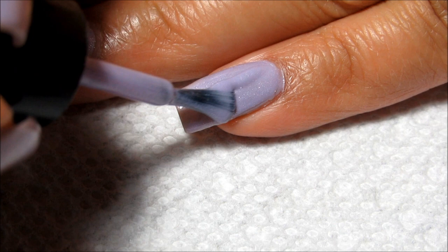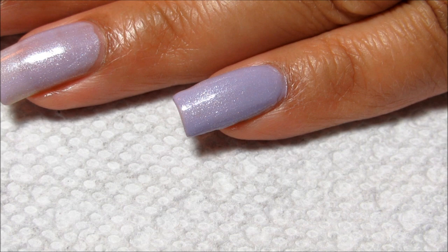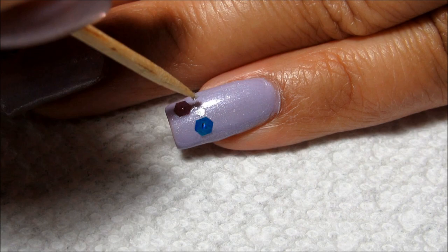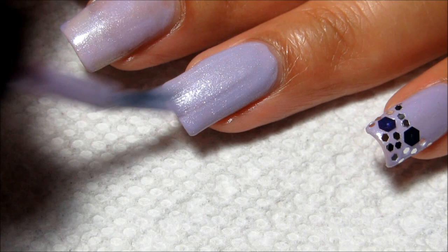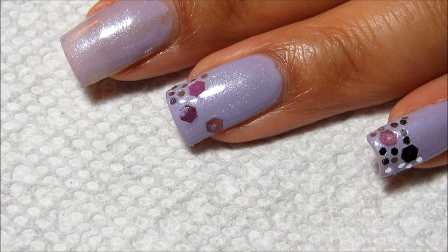I'm just going to use the wet polish itself to stick them on. So once I get the second coat painted on, I'm going to use a wet orange stick to pick up the glitter and just start arranging them on the tip of the nail.